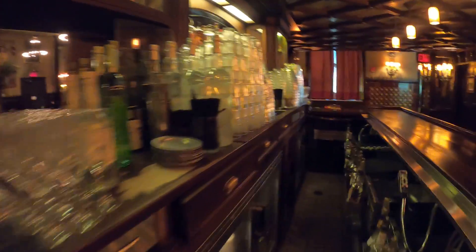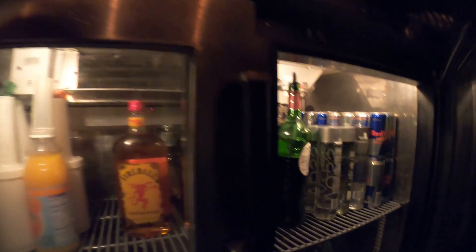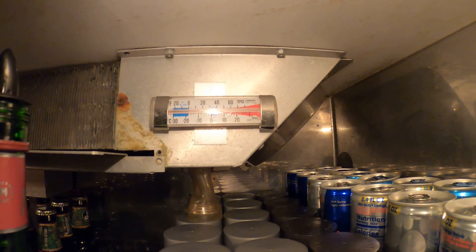Hello everyone and welcome to Jumperman Tech where we specialize in HVAC but do everything DIY. We got two refrigerators and they are not cooling properly, sitting at about 60 degrees in here.